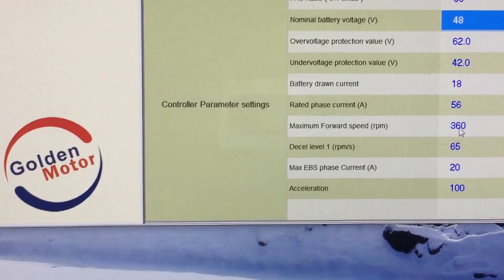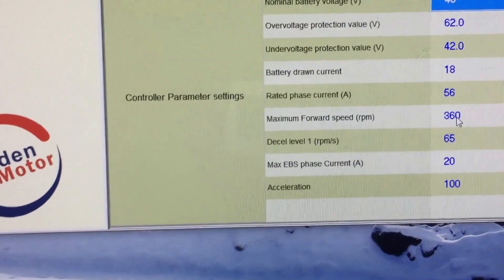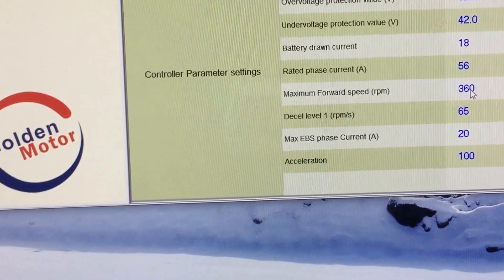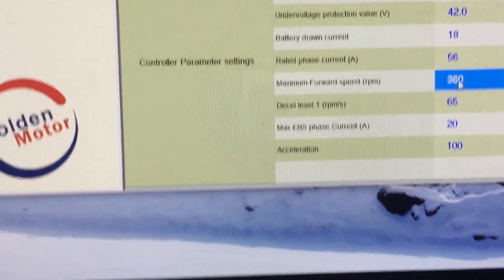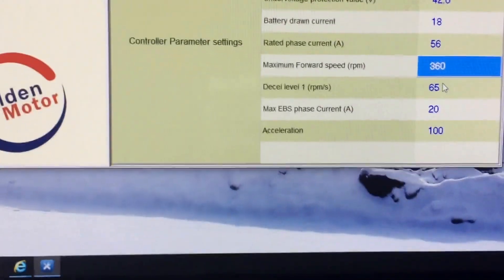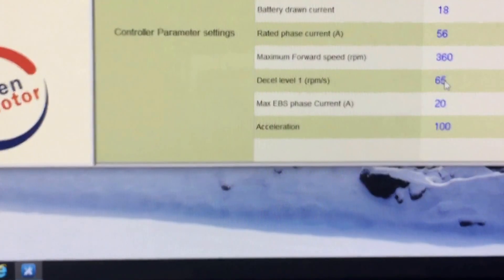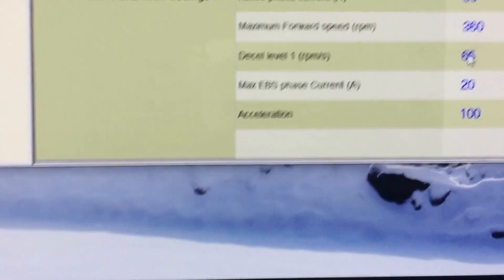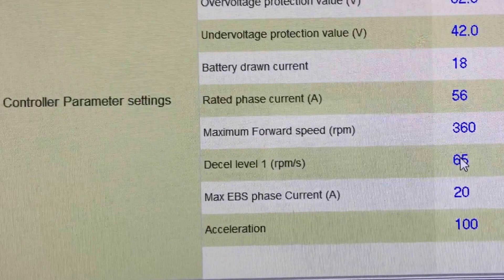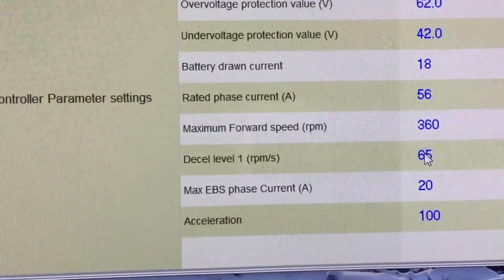The maximum forward speed on the Smart Pie is set at 360; I believe it's 380 for the Edge and Magic Pie. These are the default numbers — you can click and change them, but you can't go above 380. The next number down is labeled 'D cell level' but that label is incorrect — it should be the reverse speed. So maximum forward rotation is 360 and maximum reverse rotation is 65, meaning that field is definitely labeled wrong.